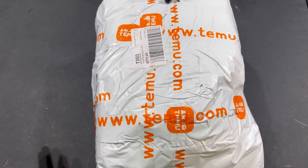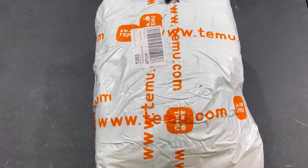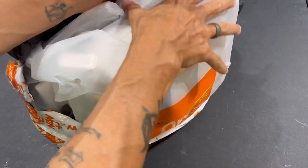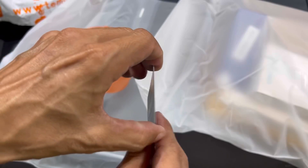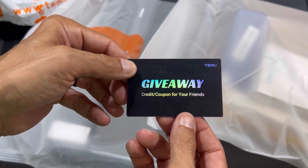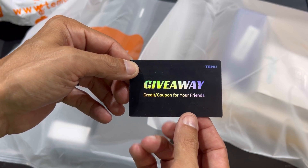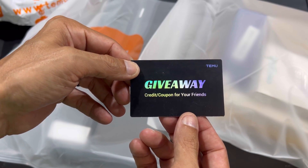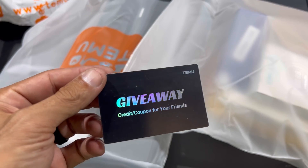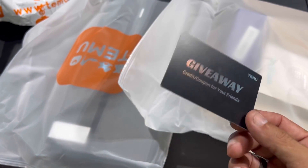Here is the package of goodies, courtesy of Timu. They also sent a giveaway card, so I will be giving this away to somebody who comments on this video to claim something for free. So if you're interested in this, if you're a Timu user or interested in getting into it, go ahead and comment. I'll be giving this away in my next video.